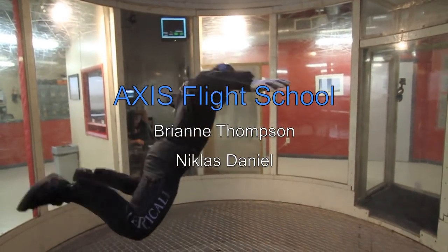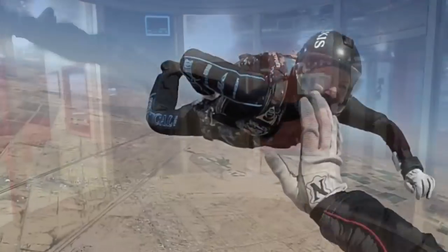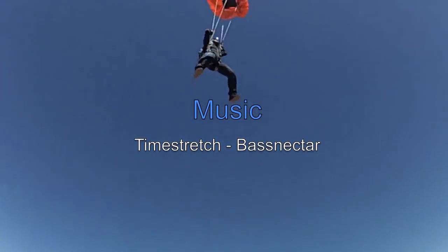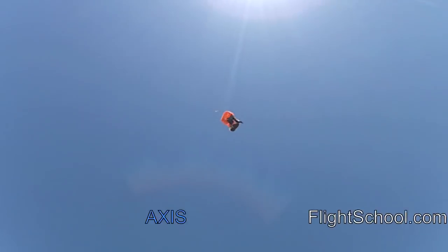Axis Flight School created this video as an educational guideline. As always we encourage you to seek out additional information and professional coaching. For more information please visit our website at AxisFlightSchool.com.